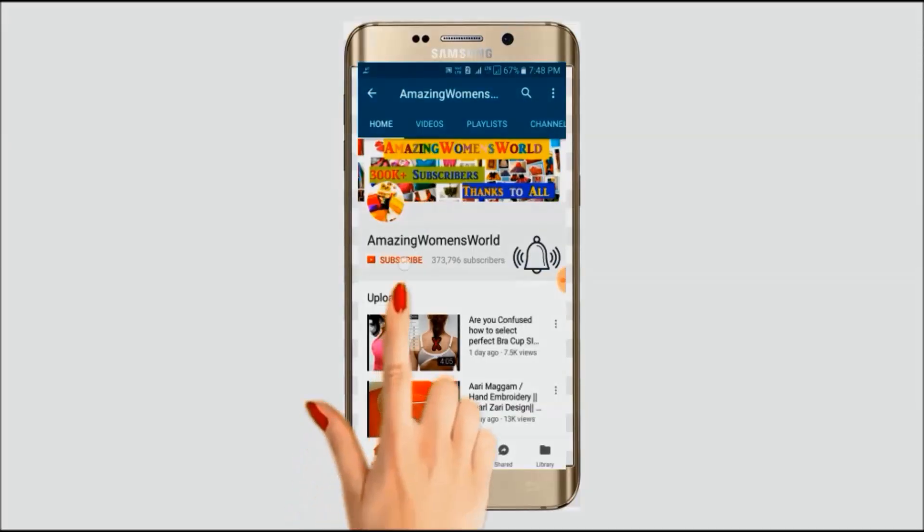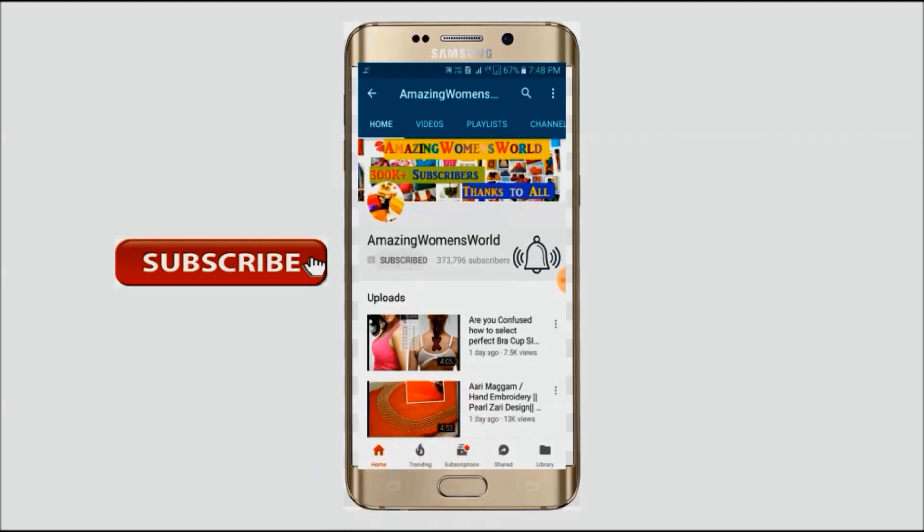Please hit the subscribe button and tap the bell icon for future notifications to watch more videos of latest fashions and trends. Thank you so much for your love and support.